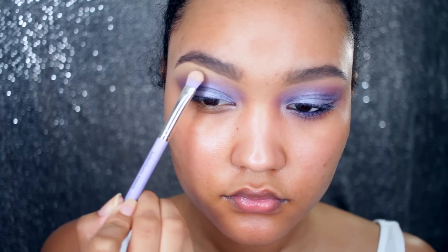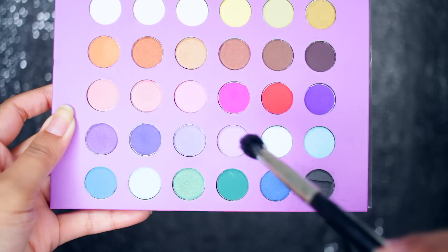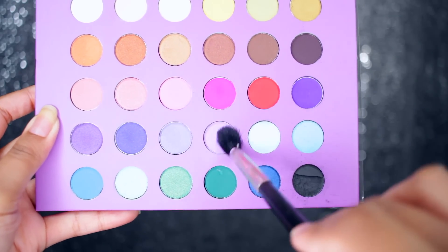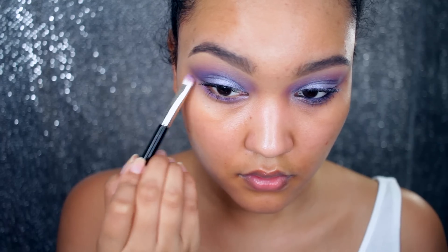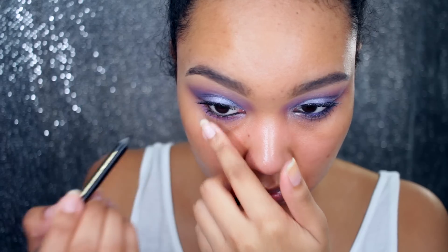Then I'm going to highlight my brow bone using a flesh tone color and apply mascara to the upper and lower lashes. I'm going to take this lavender and pastel color purple and apply that to the lower lash line, and line my waterline using a black liner.